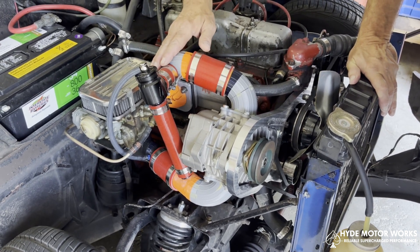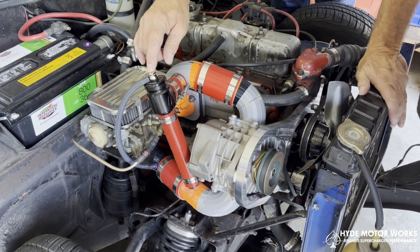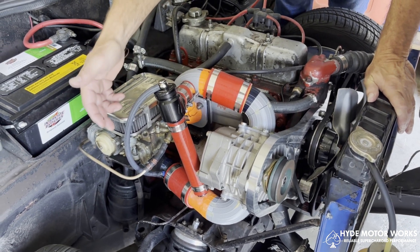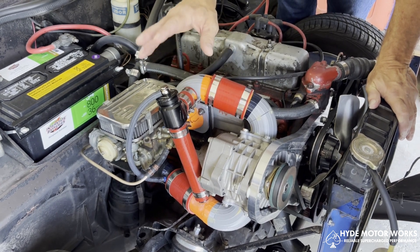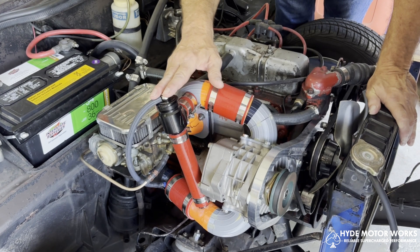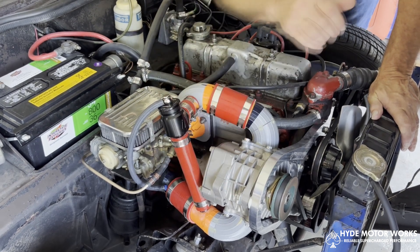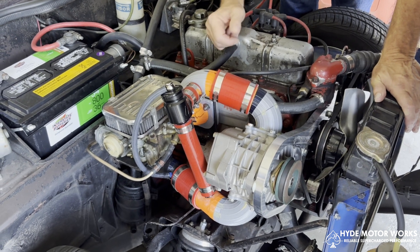What we've added now is the blow-off valve. This is a circulating blow-off valve, and the reason we do that is because we're bringing fuel through the supercharger and into the manifold. If it wasn't recirculating, as the blow-off discharged it would blow fuel all over the engine compartment. We don't want that, so we're running it back into the bottom tube, making a loop so everything stays contained.